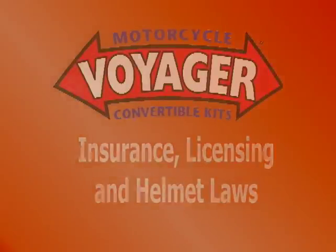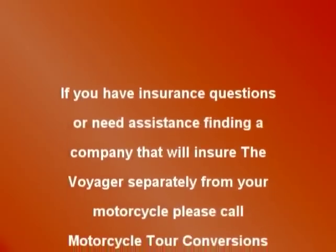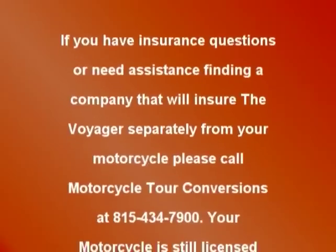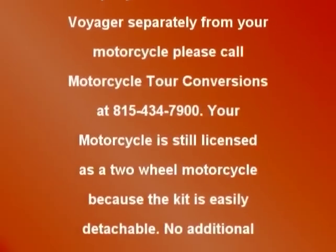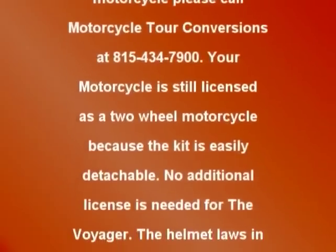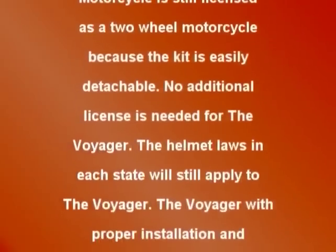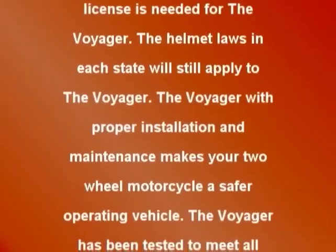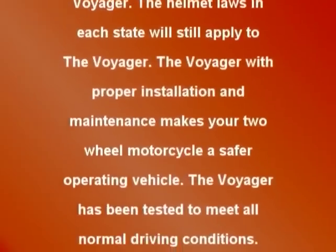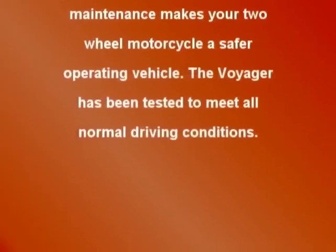If you have insurance questions or need assistance finding a company that will insure the Voyager separately from your motorcycle, please call Motorcycle Tour Conversions at 815-434-7900. Your motorcycle is still licensed as a two-wheel motorcycle because the kit is easily detachable — no additional license is needed for the Voyager. The helmet laws in each state will still apply. With proper installation and maintenance, the Voyager makes your two-wheel motorcycle a safer operating vehicle and has been tested to meet all normal driving conditions.